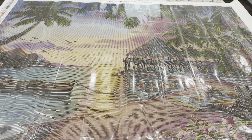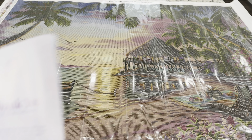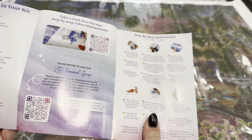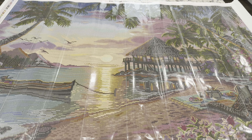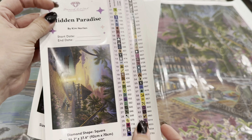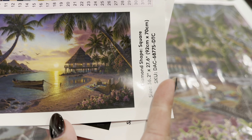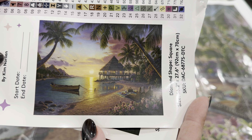Inside the kit you get a thank you booklet with a message from the co-owner and founder, as well as tips and tricks and QR codes that take you to more coupon codes. You also get a large sticker — first the name of the painting, and then a large picture of what you'll be diamond painting so you can see the gorgeous artwork.